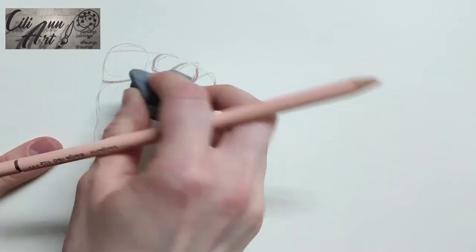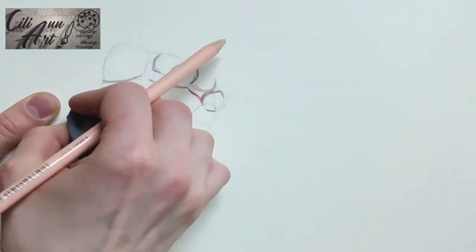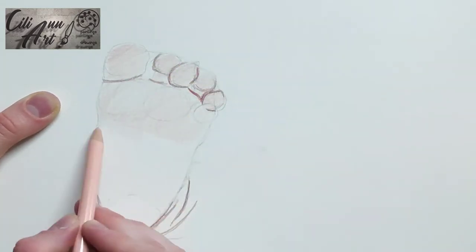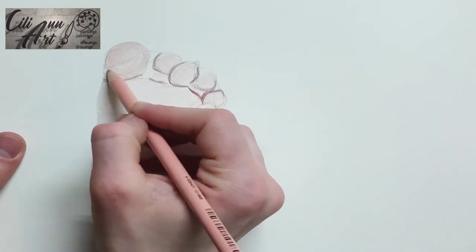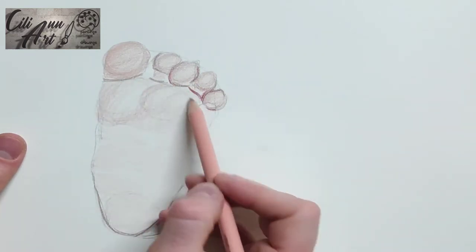When doing adult feet, it has a sort of step look — that's the way it's described very often. But baby's toes are different — they look sort of like macaroni. Except for the big toe, which is also very round and doesn't have that much defined shape to it. They're like little stubby things.